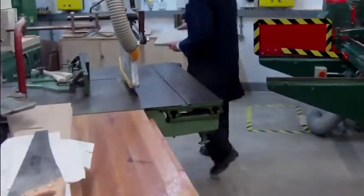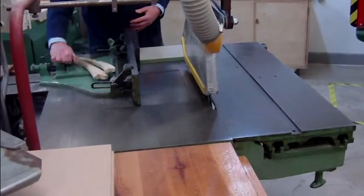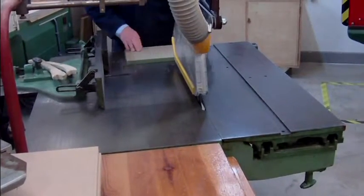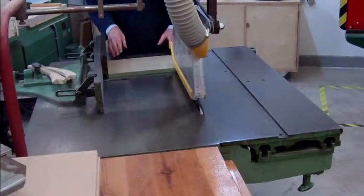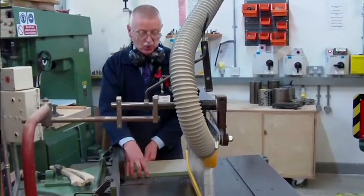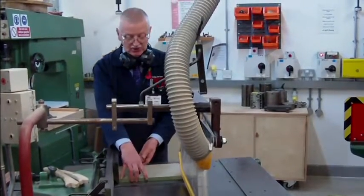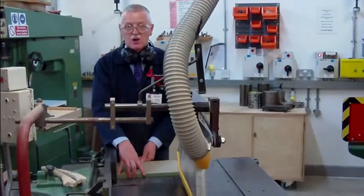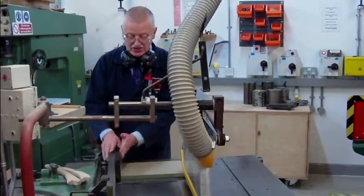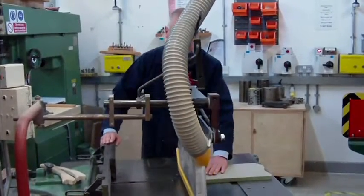If we go back to the machine, one thing you mustn't do, guys and girls — you must not try and cut material balancing on that edge there. It wobbles. If it wobbles, it will catch on the saw blade and it's called kickback. And it will throw this piece of material back at you and it hurts. So you never square material off the fence that side. You square it off the fence this side.